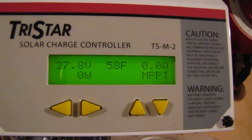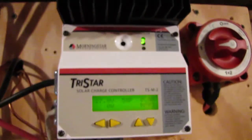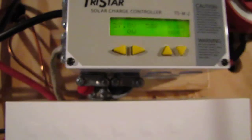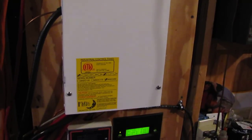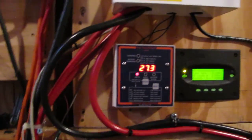TrackStar, Trimetric — as you can see, we're not putting out any watts right now, it's at night, but I'm sitting at 27.8 volts. I switched everything over to 24 volts.